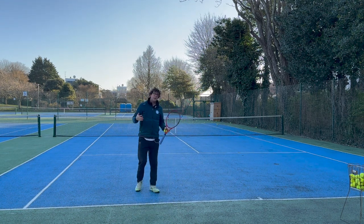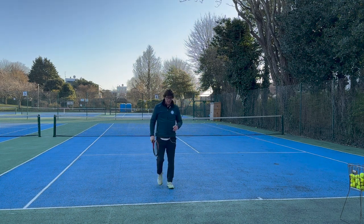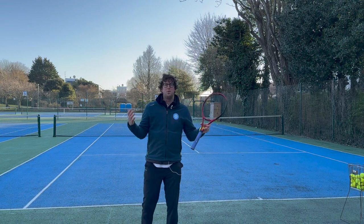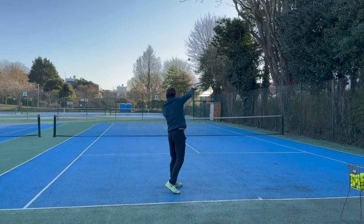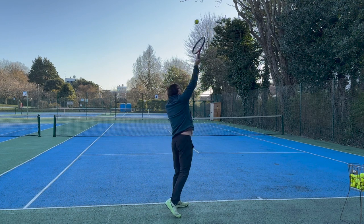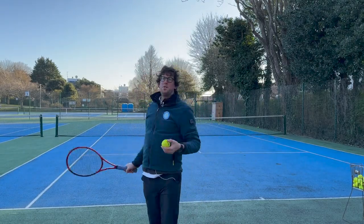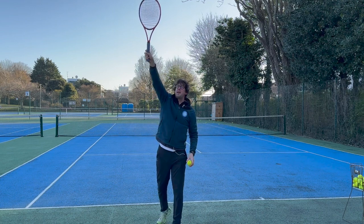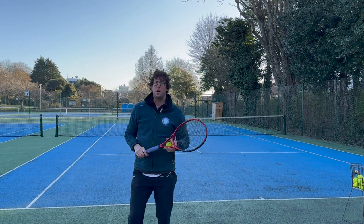Sometimes beginners struggle doing the ball toss and racket at the same time, so I teach them to start already in the trophy position — just lightly touching the back of their head — then throw the ball up and hit from that position. If that's still a struggle, I get my players to come in from the baseline and try hitting a little bit closer to the net to build confidence getting the ball into the service box. It's quite a challenge at the beginning to put all these elements into one motion. From hitting up close, we can gradually move back behind the baseline.